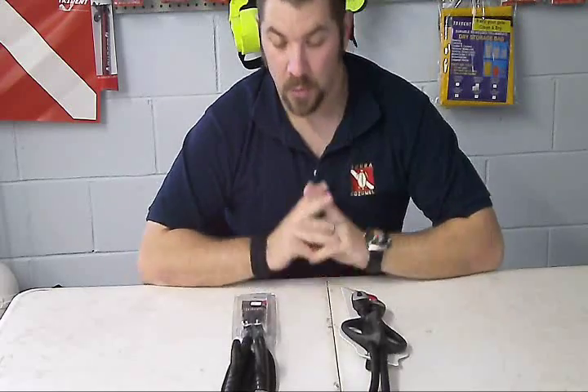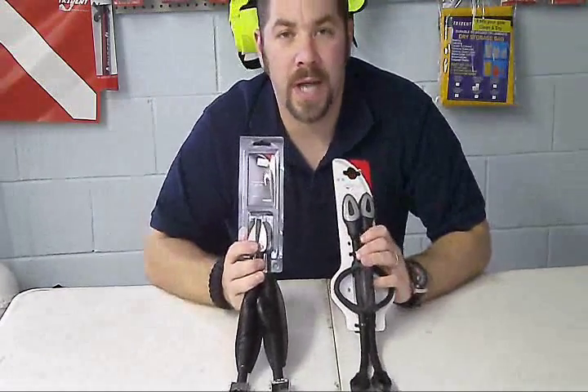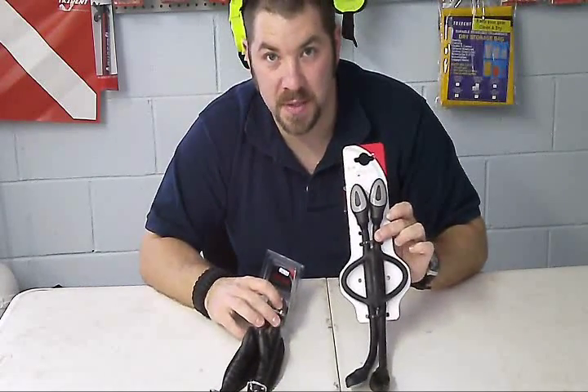Hey guys, this is Brian again from Lake Hickory Scuba. I'm going to do an accessory review for you real quick. What we're looking at is two different strap systems for your dive fins — the spring strap system and Mario's bungee strap system.